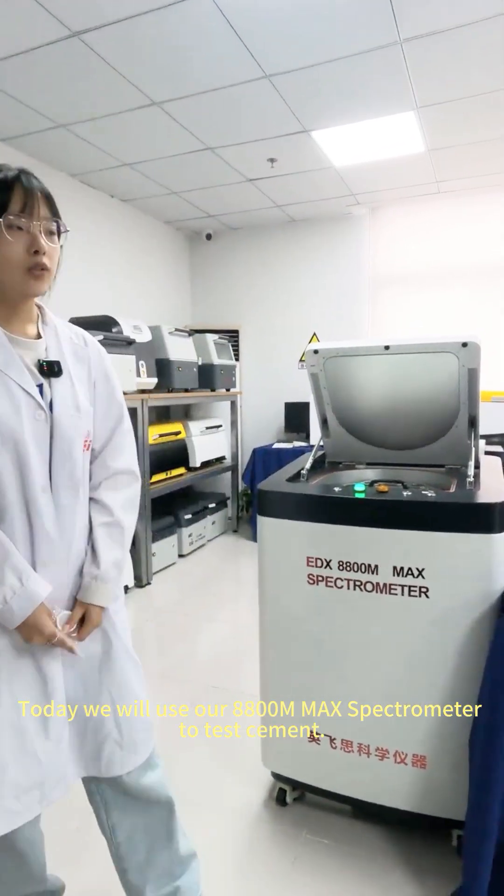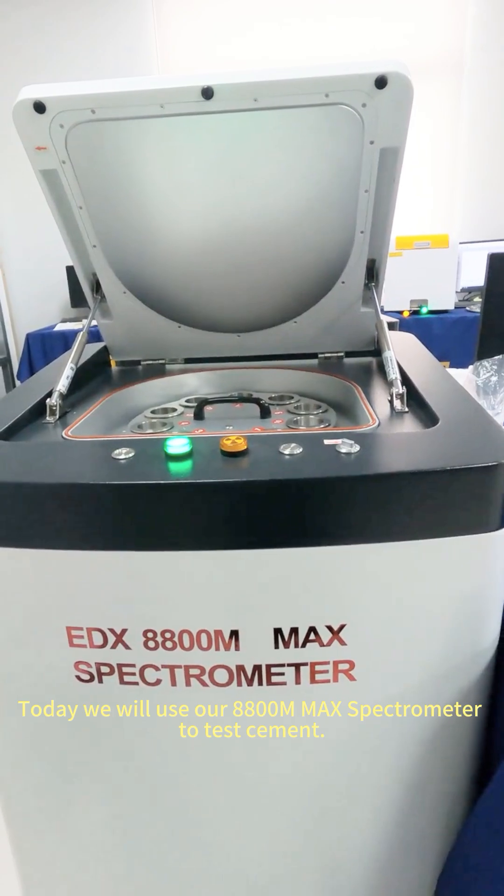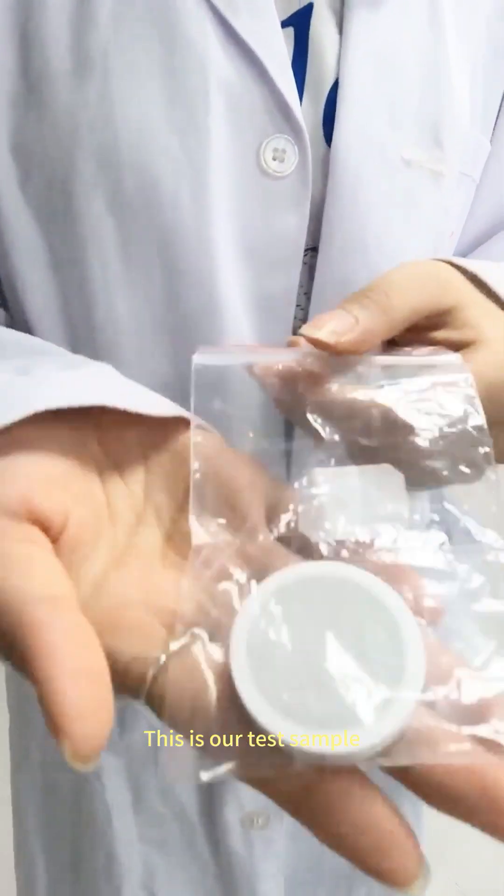Today we will use our 8800 Mbps spectrometer to test cement. This is our test sample.